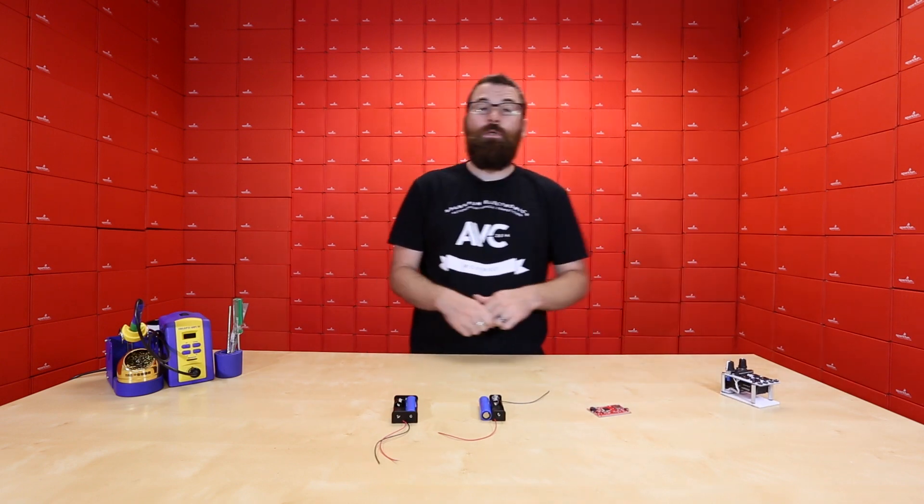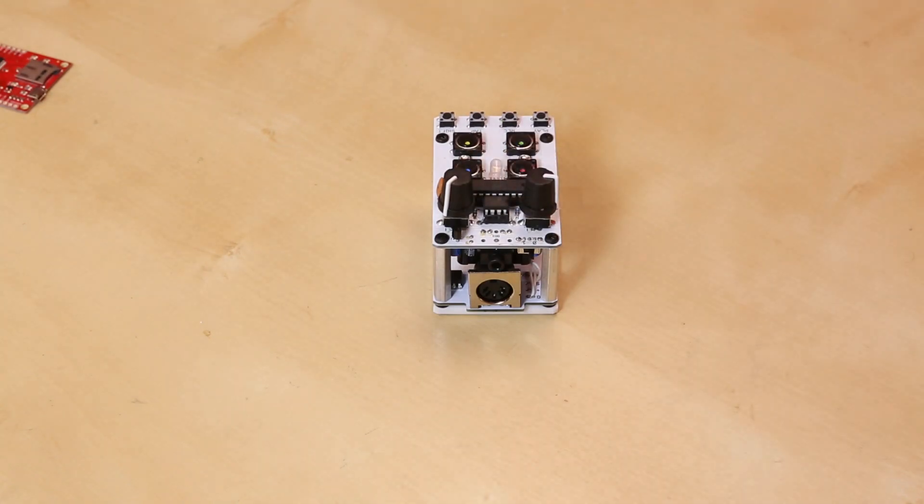It's a pretty interesting little kit to put together, and this is the new version with the MIDI jack on the back.